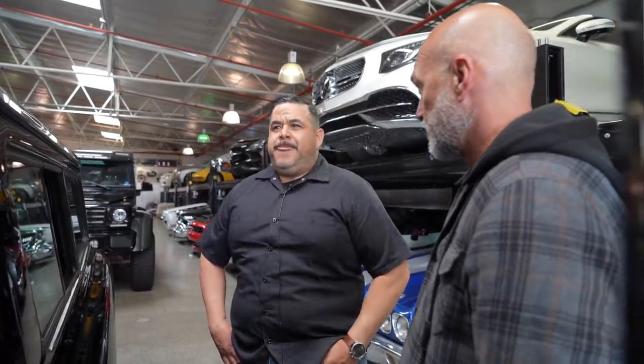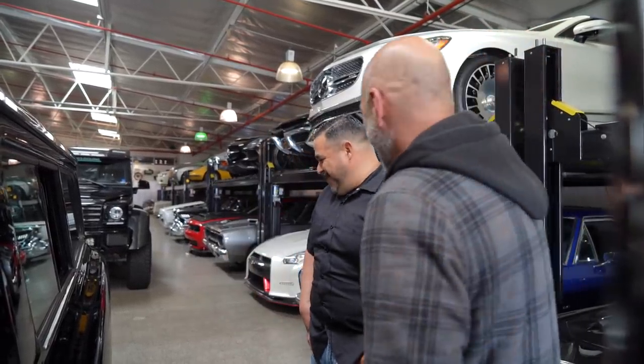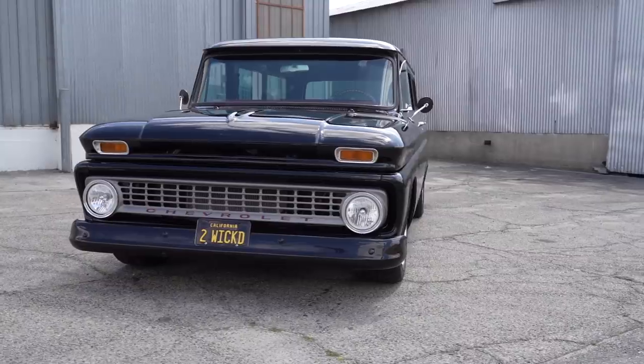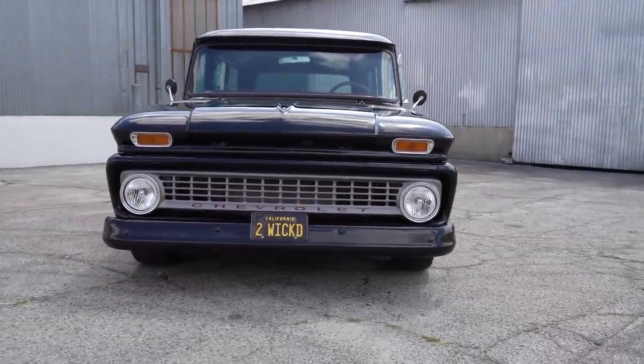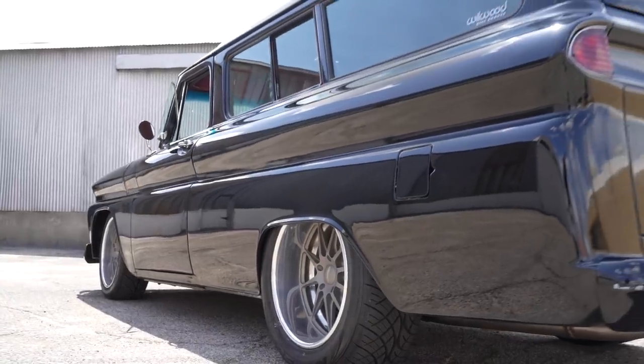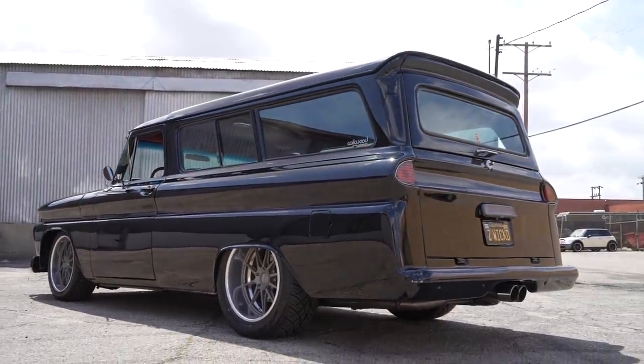Did you paint it yourself? No — I don't have patience for paint. I want to give credit to a good friend of mine, my neighbor — Eastside Customs. He's a young guy with good talent, does really good cars. I wanted him to do my truck and here we are — great job.